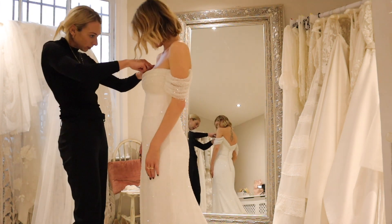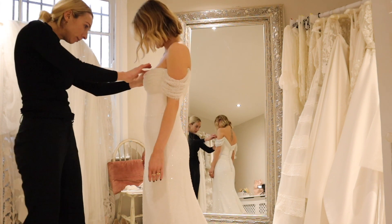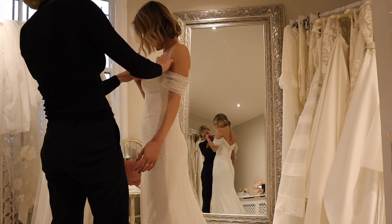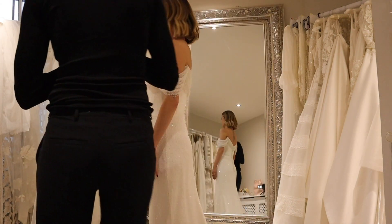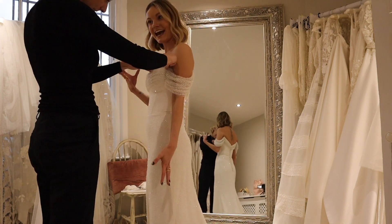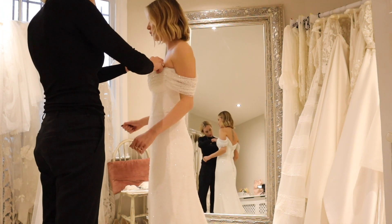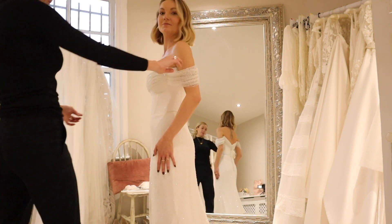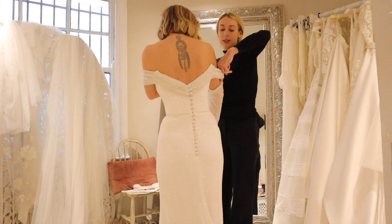We're working on adjusting the draping at the front - releasing and repositioning it so it comes up just right. The back is just beautiful too. It's stretchy and comfortable. We're looking at adding a little pop of detail and deciding on the right placement. This is really special.